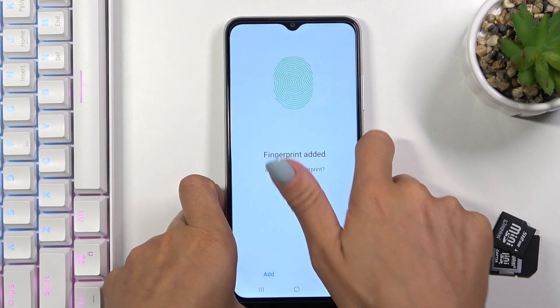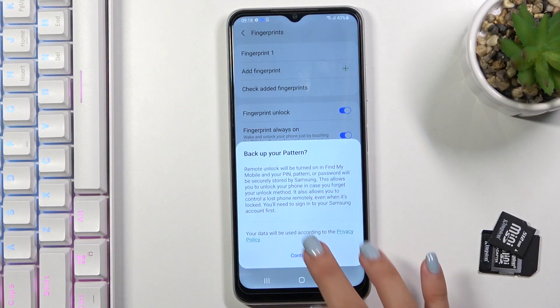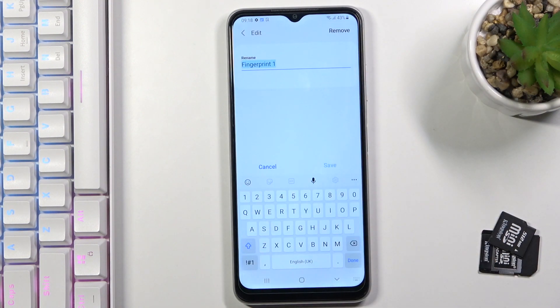And that's it. As you can see, the fingerprint has been added. Here it is — so it has been added. And you can rename it by tapping on your fingerprint.